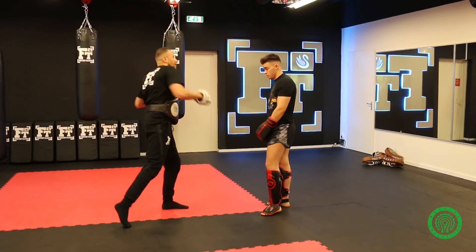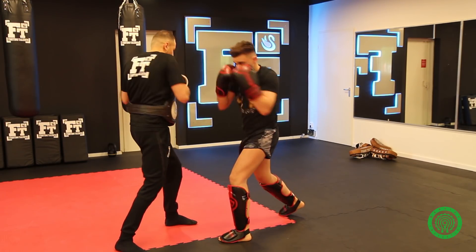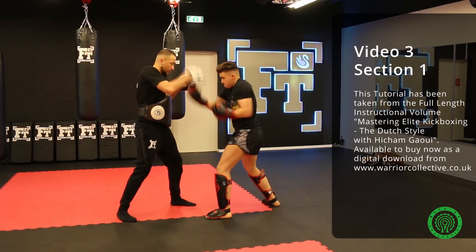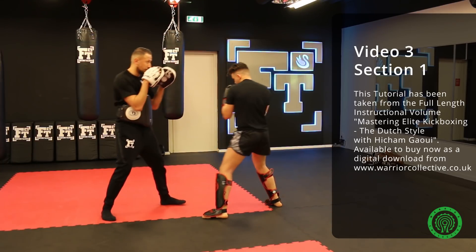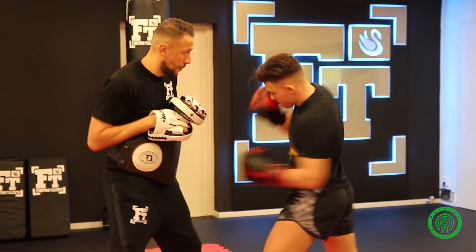If you rotate back, you come with a hard right hook. Two options: left hook, go back. Rotate to the liver again. Back — 1, 2, 3. Left hook. 1, 2, 3. Good. Right hook.